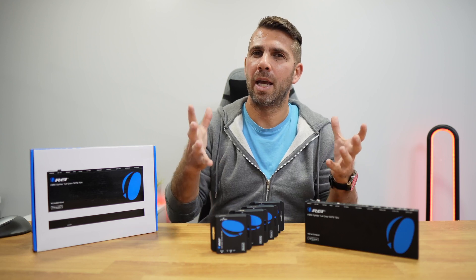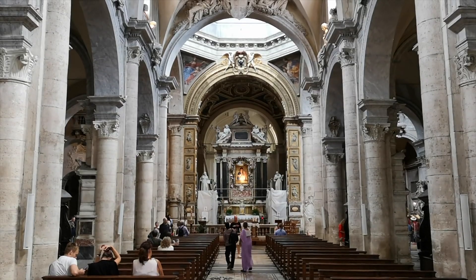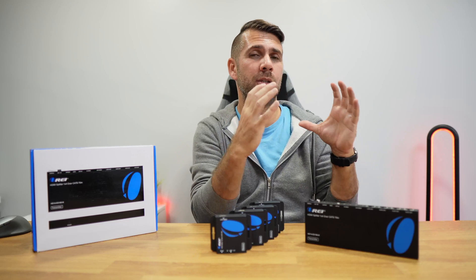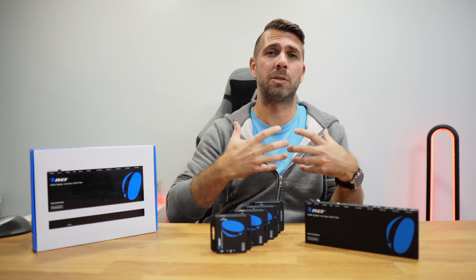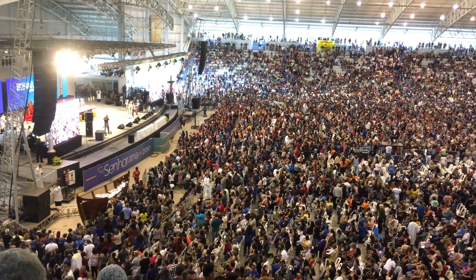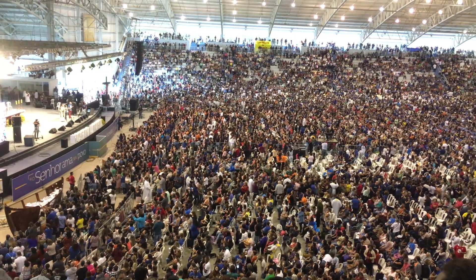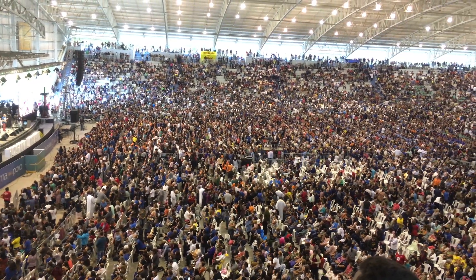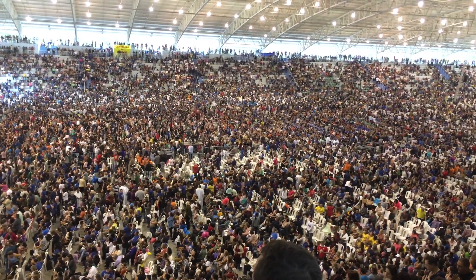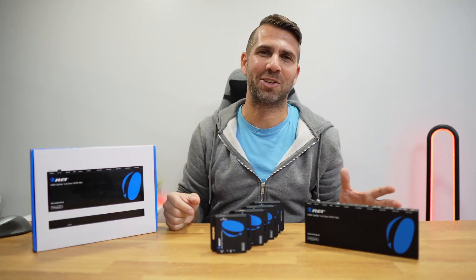The most common use case we have seen for extender splitters is in churches or houses of worship. In this example, a camera captures the image of an individual speaking to the crowd as the multimedia source, and the signal is spread across a large building to several different displays with that same image and audio. In churches, these are used to display a sermon from one location to all locations throughout the building.